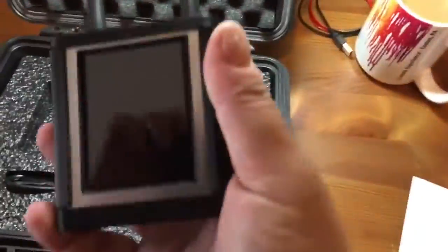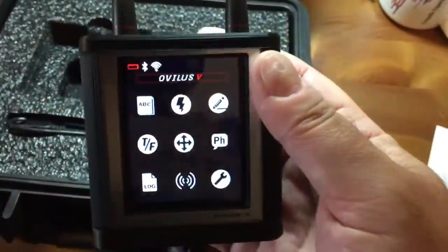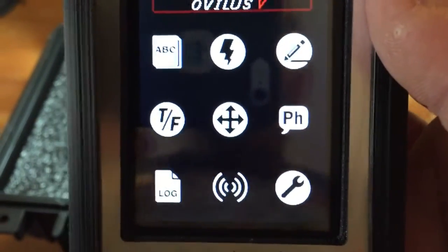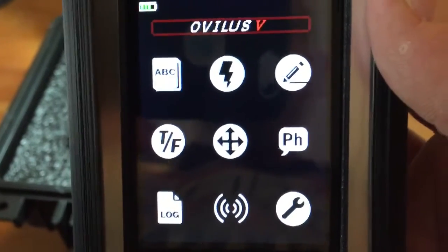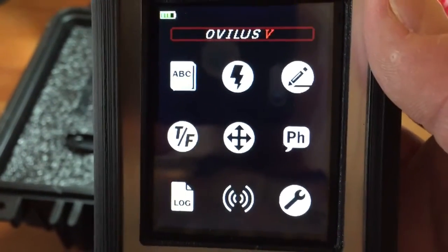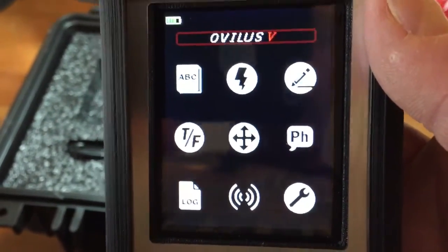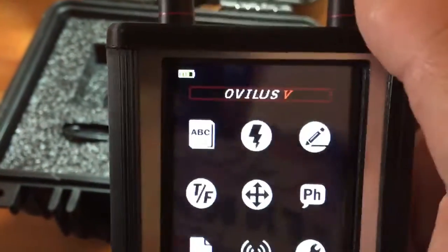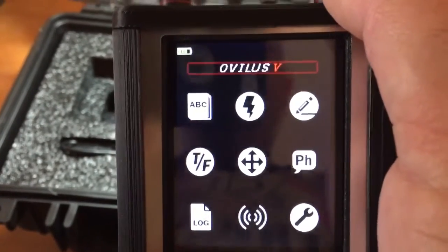We'll turn this on. You can see it's a touch screen, and there are a lot of different things involved. I'm going to go ahead and take a look at the instructions and come back and give it a little run through.